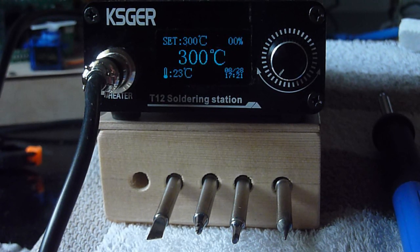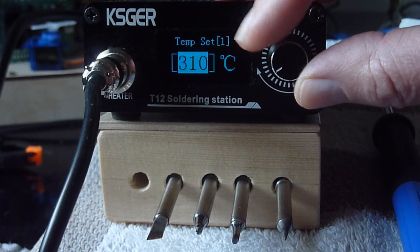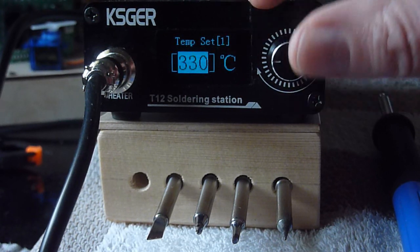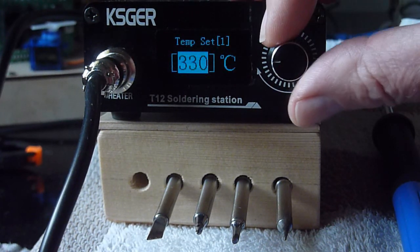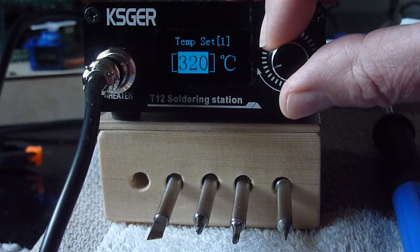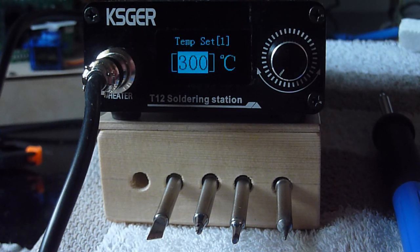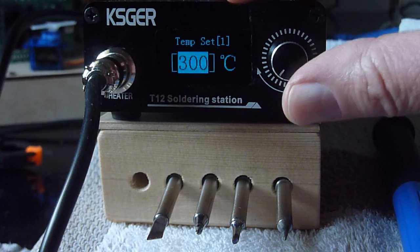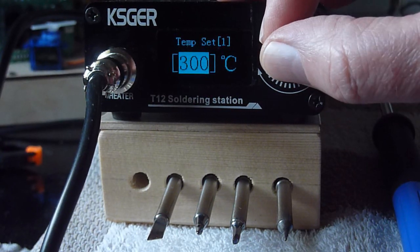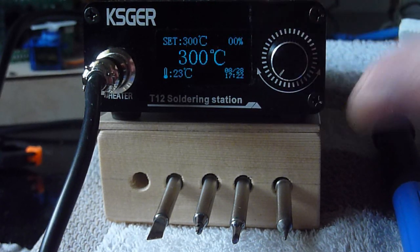Let's see how we can change the temperature. Just press the button once and then rotate. As you can see it is now changing by 10 degrees Celsius per click, but that amount is configurable — if you prefer it to be 5, 1, 20, or 30, you can do that in the menu. The menu will be the subject of a future video. So temperature setting is quite easy.